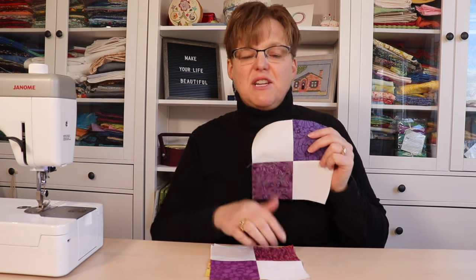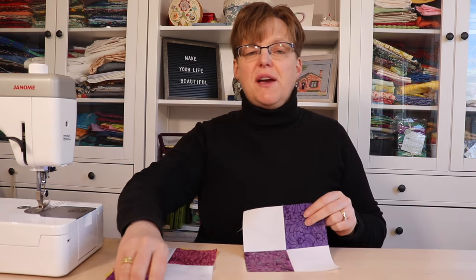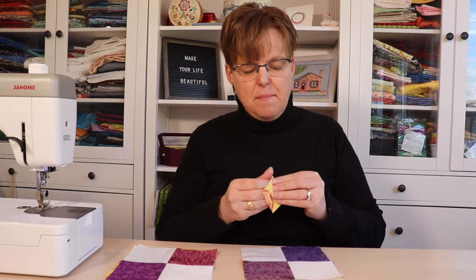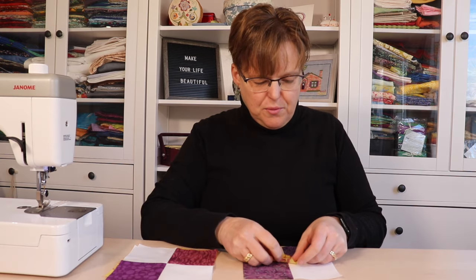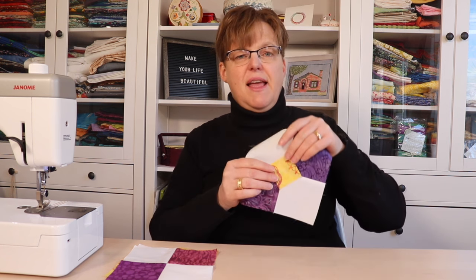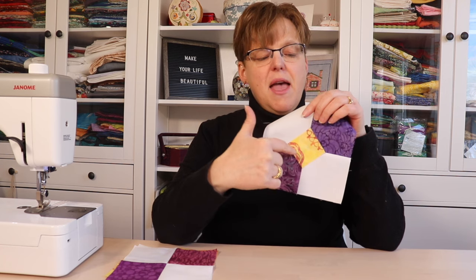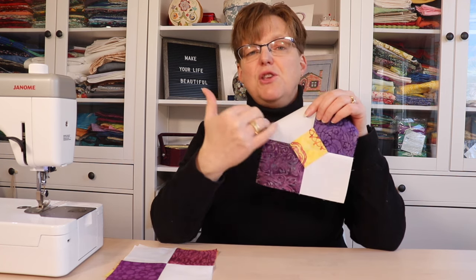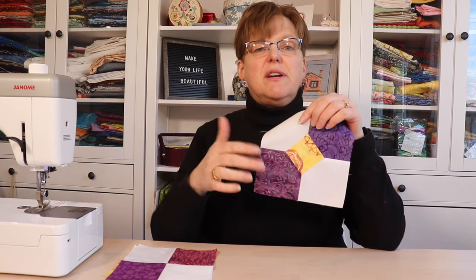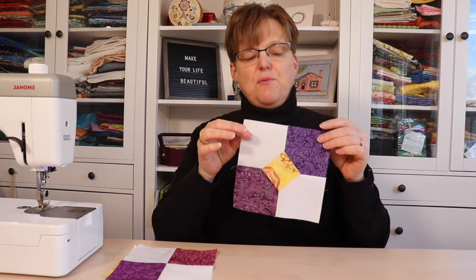Now that the four-patch pieces are finished, we're going to turn this into the bow tie. We take a 2-inch square in the opposite color from what we used, peel off the back of the fusible webbing, and line it up right on the intersection. Then we fuse it into place. I've used really lightweight fusible webbing because I'm going to come back and do some hand embroidery on the edges, but you could use a heavier weight fusible or machine stitch around the edge to secure it. Once it's lined up, take it to the ironing board and press it to fuse it in place.